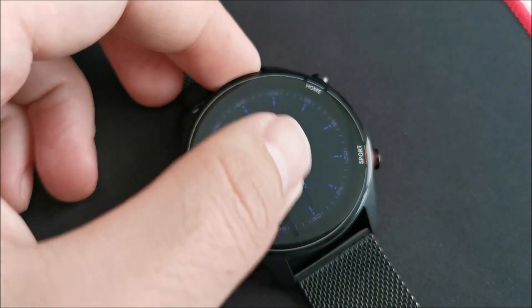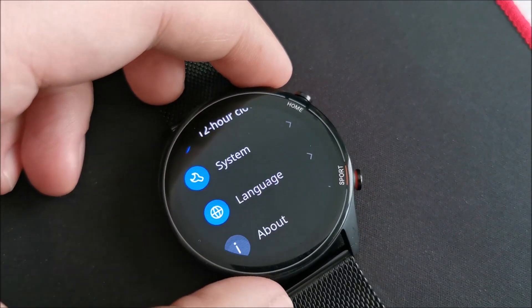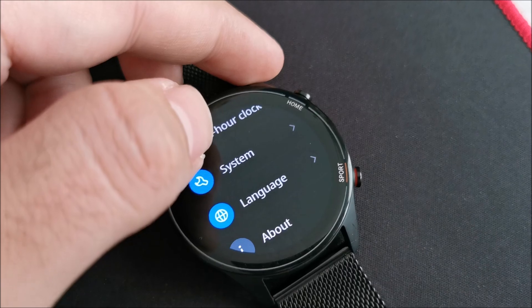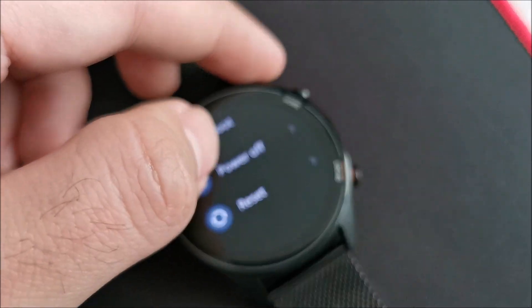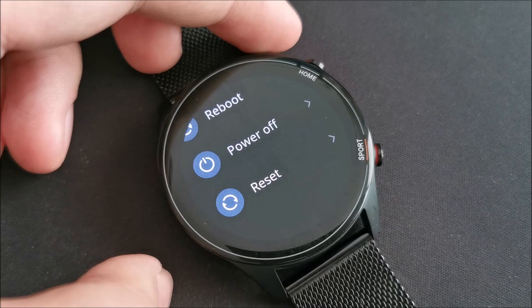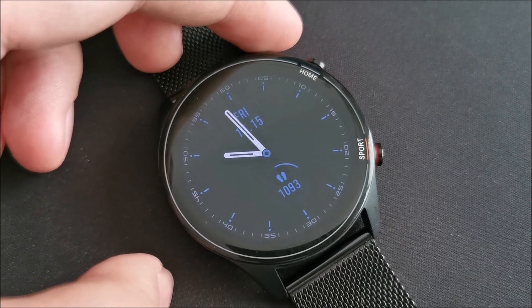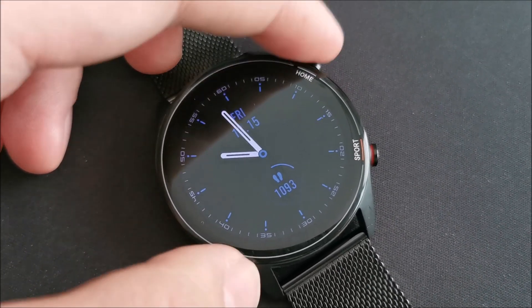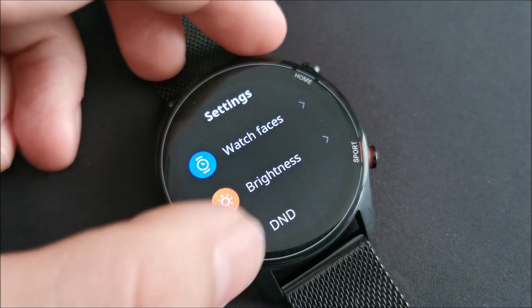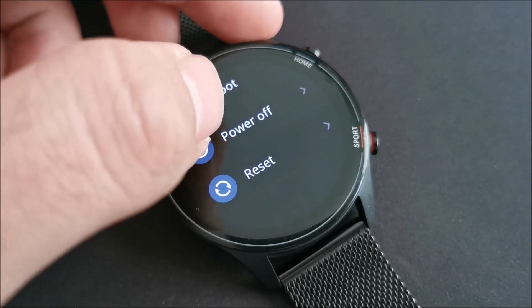Let's see what we can do about this. We will basically reset it. I know all my settings for it, so this is a simple smartwatch — it's easy to redo all the settings. But if rebooting and power off did not work, we will try reset, and if that does not work, today after work I'm going to be putting this on the operating table, open it up and see if anything got disconnected or damaged inside. I hope it didn't. So here in settings, we go to system and we go to reset.